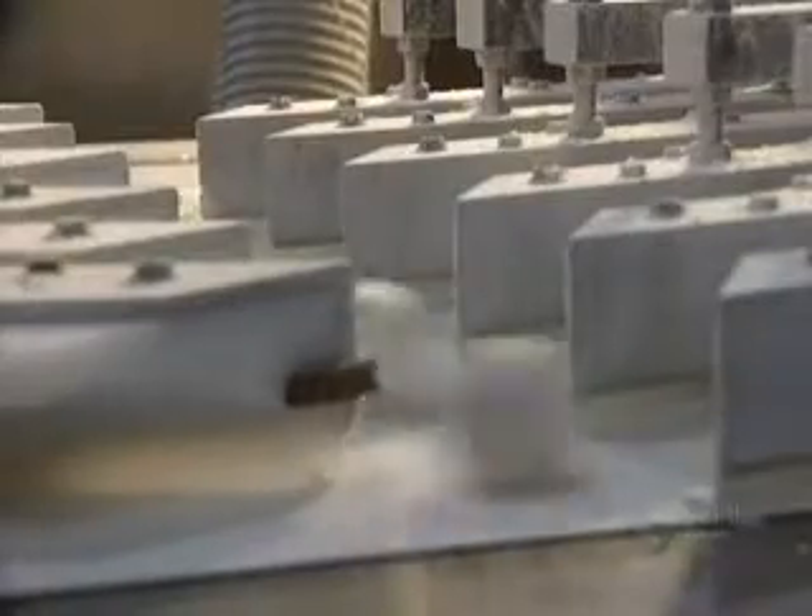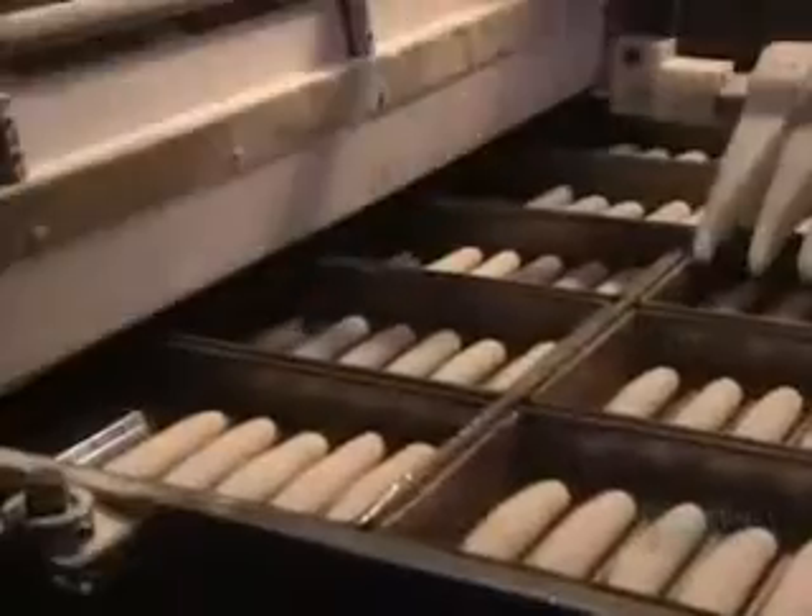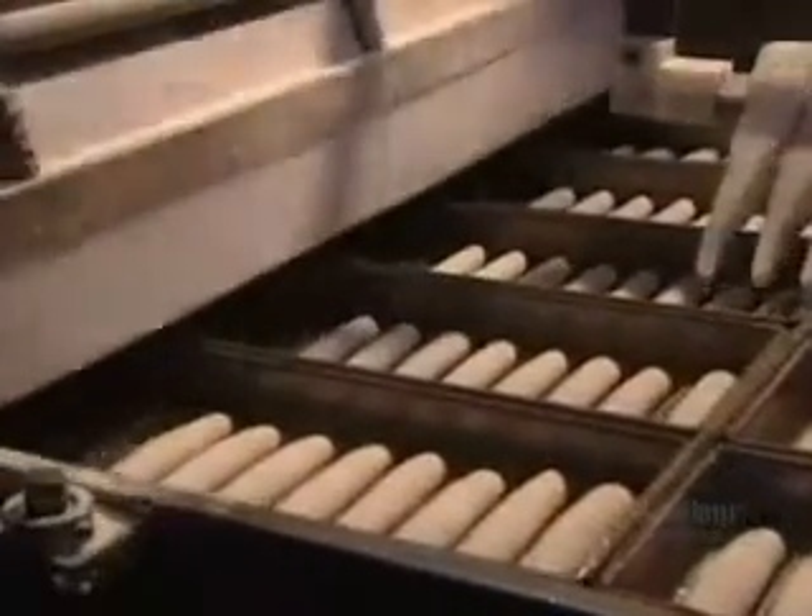Here, we see the making of hot dog rolls. These little dough balls have to be shaped lengthwise and fermented before molding. Here, the hot dog rolls are being machine-molded. Dough pieces must not touch one another, so they're spaced apart by a small mechanical arm.